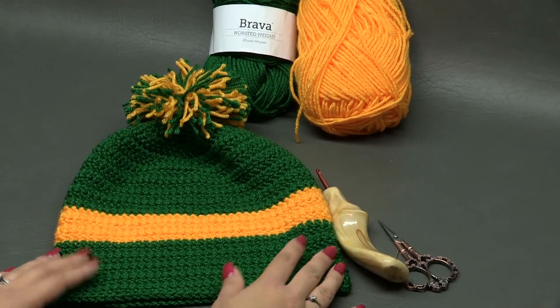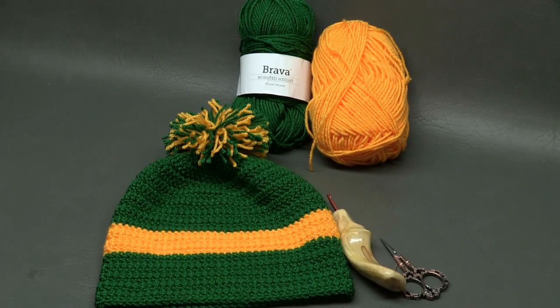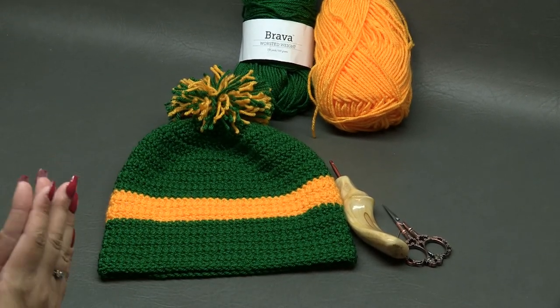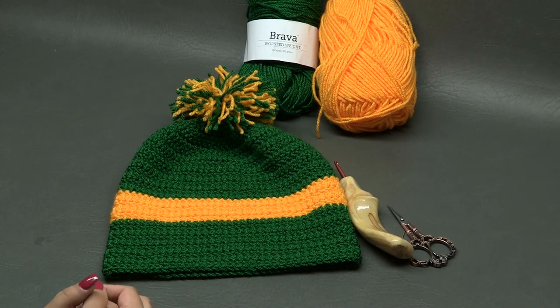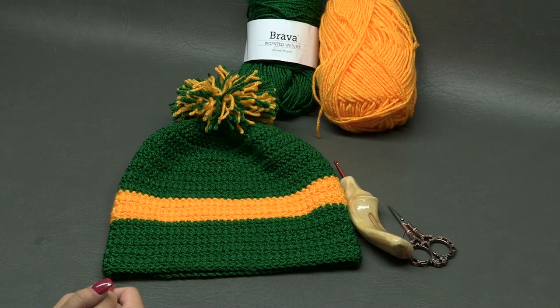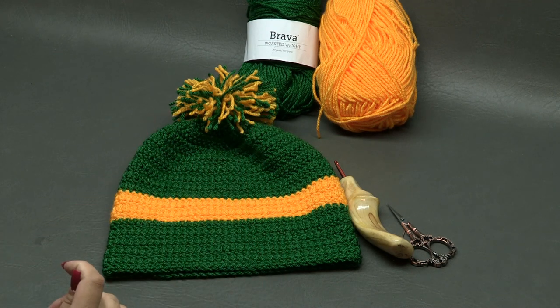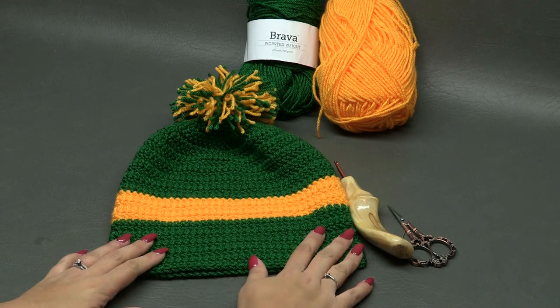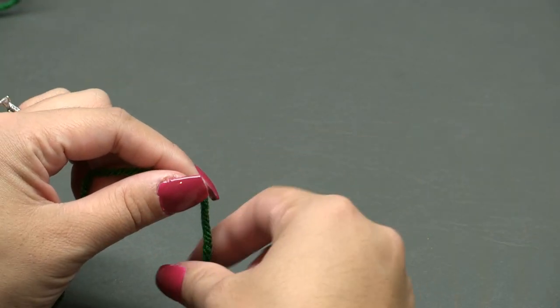A huge thank you to WeCrochet for the yarn, and big thank you to my dad who's filming over my shoulder and zooming in close on the stitches so you can see exactly what we're doing. And big thank you to you for watching! Before we begin, hit that subscribe button, like this video, thumbs up — and let's get started making the stadium pom hat!